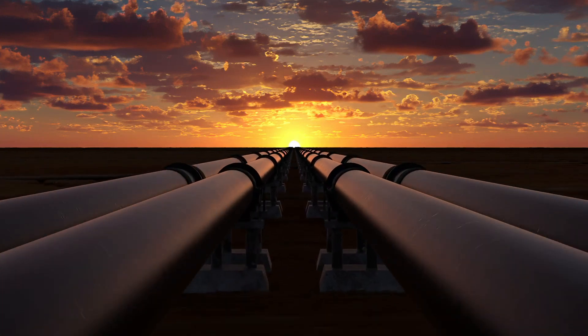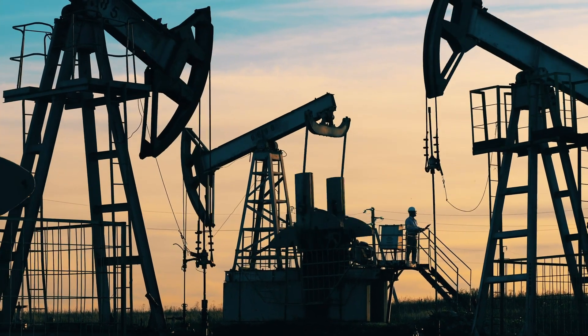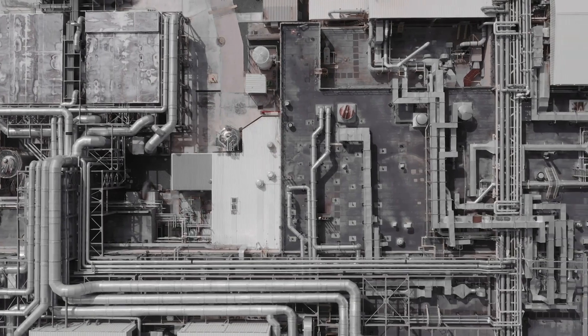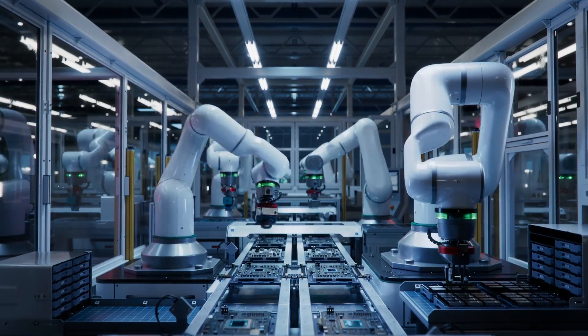In today's industrial landscape, the demand for advanced data acquisition for precise condition monitoring is at an all-time high. Enter wireless sensors.